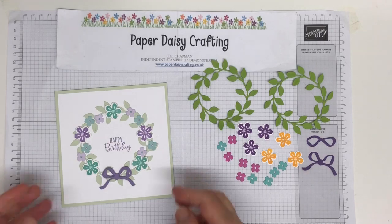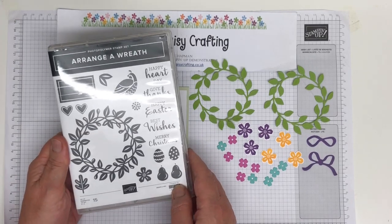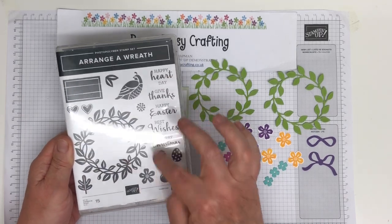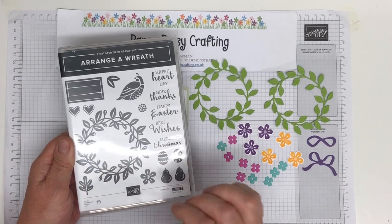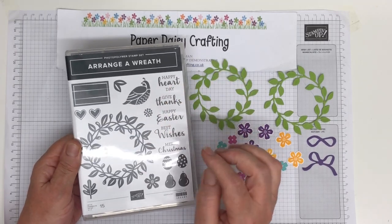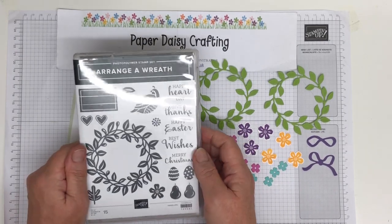Our project for today is this lovely wreath card, made using the Arranger Wreath bundle. So this is the stamp set — you get a wreath to stamp, hearts, Easter eggs, partridge in a pear tree, flowers, leaves. You get sentiments: Happy Easter, Merry Christmas, Happy Heart Day. So it's great for Valentine's, Easter, Christmas, and birthdays. Loads of possibilities with this set, which is one of the reasons why I bought it.